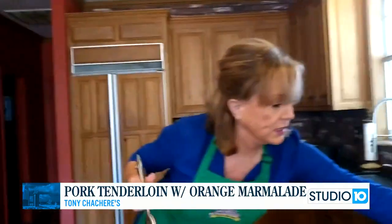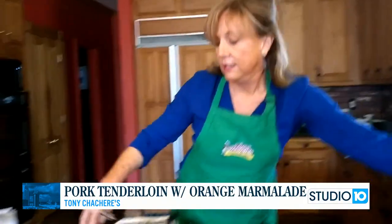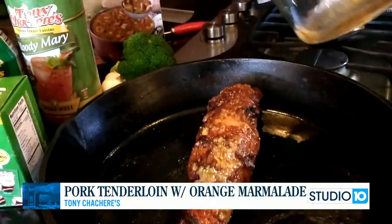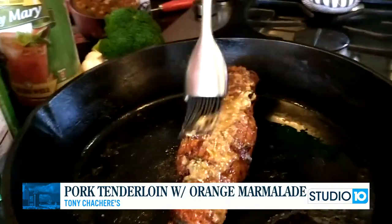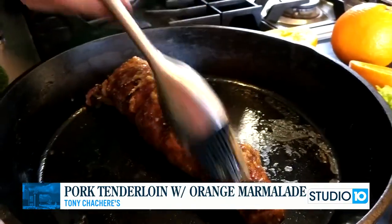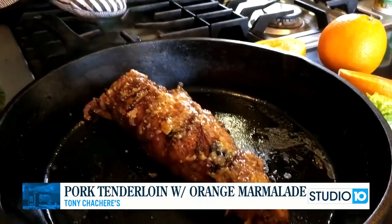Last but not least, we're going to use the rest of our glaze to put over the cooked pork. You're going to see what a nice finish this is. Serve some of this on the side and you've got a great meal. That's it for today — it's Five Ingredient Recipes with Tony's. I hope you enjoy it.